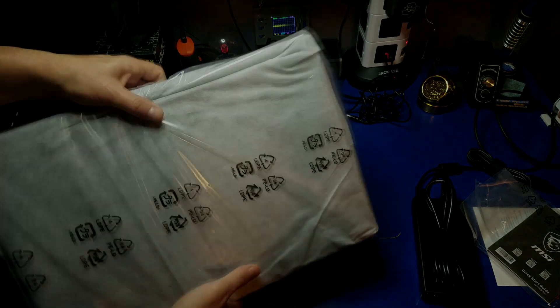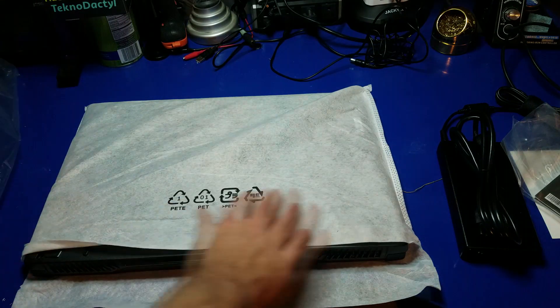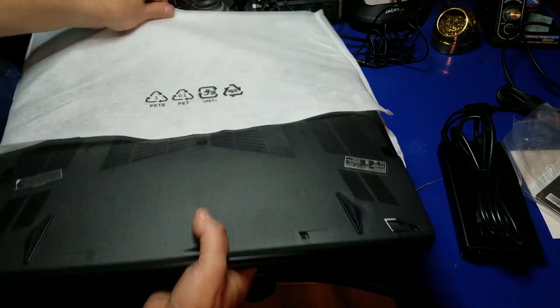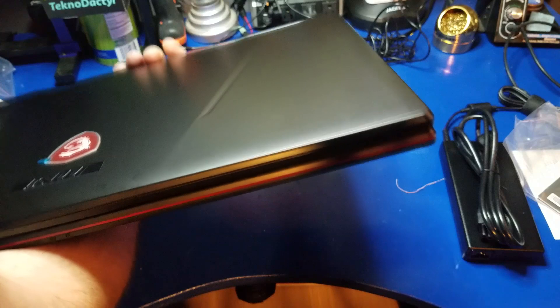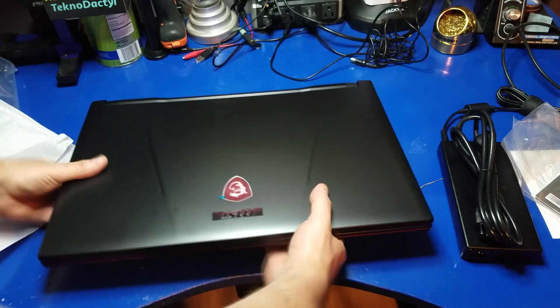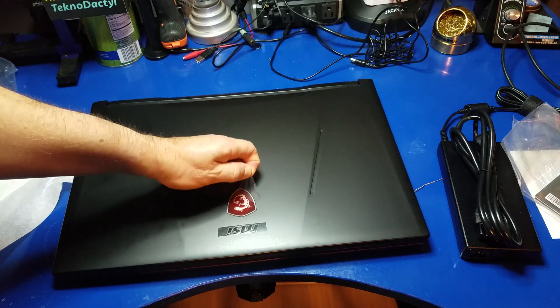Let's take a look at the laptop — I like the little static bag it's sitting in, that's nice. It's actually pretty light. There's a little sticker that looks like a small cover on it.